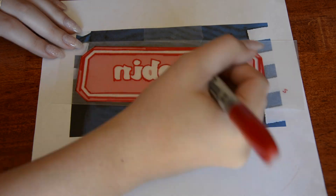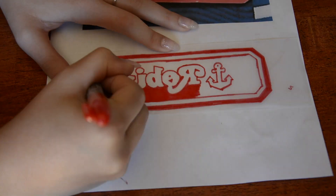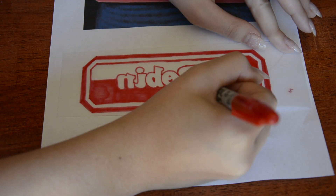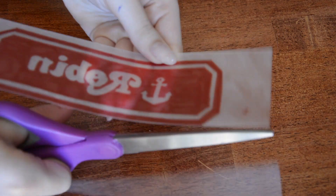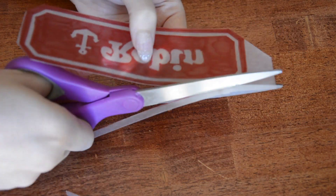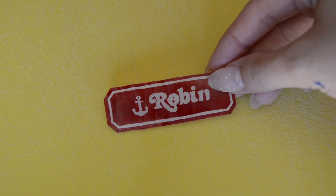Then I'm just taking a red sharpie and coloring in all the parts that I want red for the name tag. It is super easy — you could do Robin or Steve, make your own, or really anything. Once you have it looking the way you want, you just cut around the edges into the shape of the name tag you desire. Then you just follow the instructions and bake according to what your package says, and it shrinks in the oven and you have this cute-looking little piece of plastic.